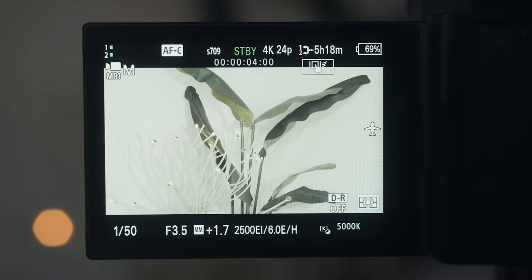Once you've dialed in your aperture and chosen a low or high exposure index, all you have to do is make finer adjustments to your exposure by using an ND filter or cranking your shutter speed to make things darker, or using lights to make things brighter, with the end goal of having your camera read between 1.7 and 2.0 stops overexposed. By doing this, there's no fine tuning or worrying about setting your ISO too high and introducing noise, because CineEI is limiting you to the two cleanest ISO levels your camera can produce.